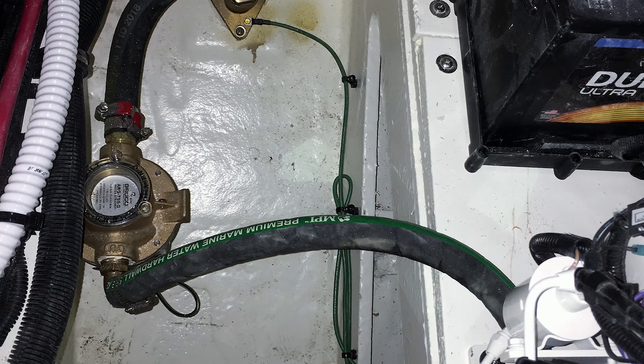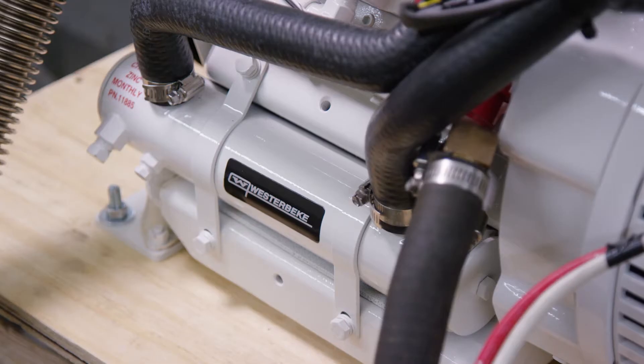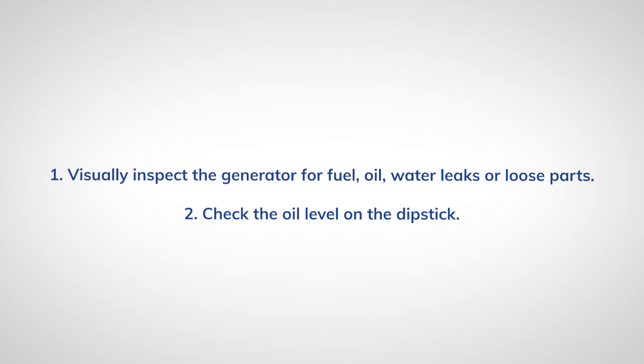Each time the engine is first started, a quick check to ensure proper raw water flow with the engine's exhaust exiting the boat is recommended. Be sure to always check the engine for loose hardware, loose hose clamps, and loose or corroded electrical connections before pressing the start button. Here's a quick summary checklist of items you should always consider.